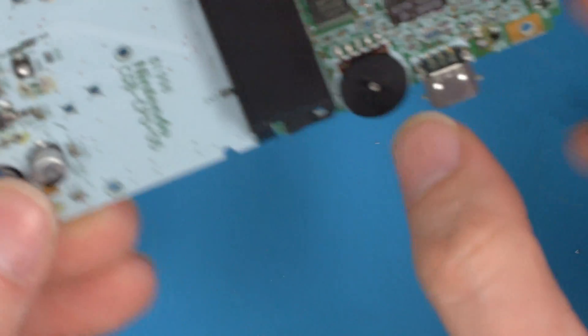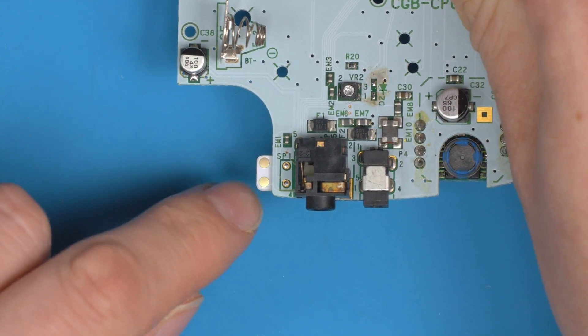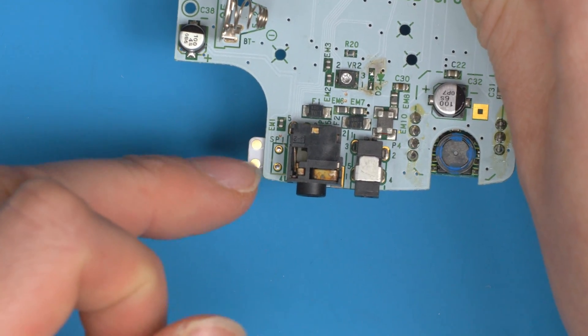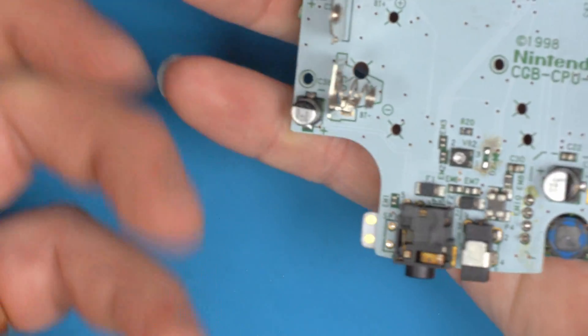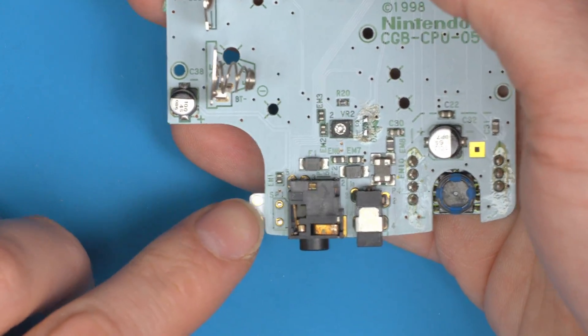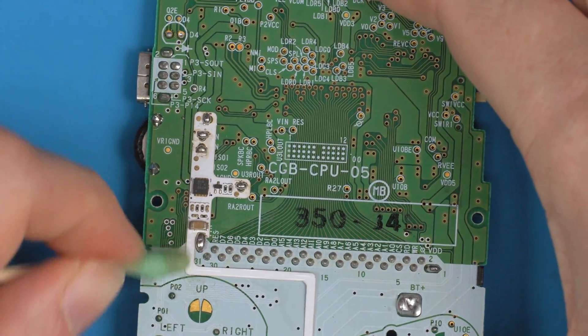Once that's supported, if we were to flip over — and this was being installed in a shell — you can see you now have your speaker pads here on this side, right next to where the speaker used to be. It's nice and easy: when you place this into a shell you can solder your speaker last, and if you want to remove it from the shell, instead of the speaker flapping around, you can just desolder the speaker and take the board out freely. As with any solder job, just clean up your flux.